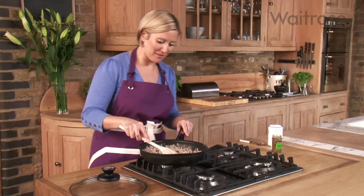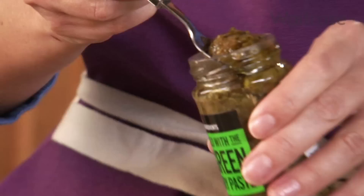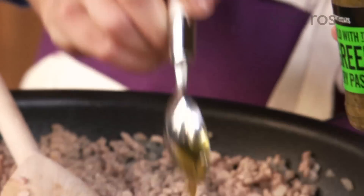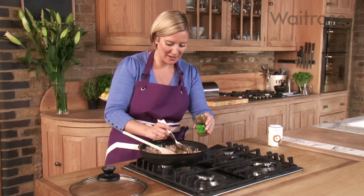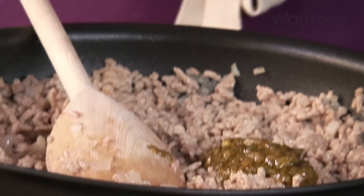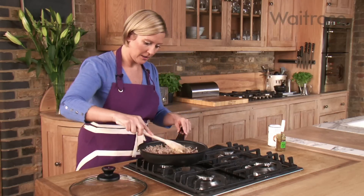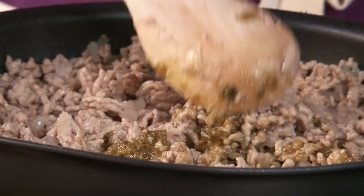Now the mince is ready, I'm going to add some Thai flavour. I've got a Thai paste here — everything's done for you, all mixed together — with lots of chilli, lemongrass, and kaffir lime leaves. I like my curries quite spicy, so I'm going to add about 3 teaspoons of the paste. If you like something a bit milder, just add about 2.